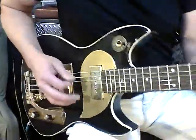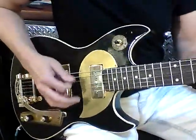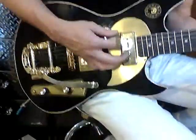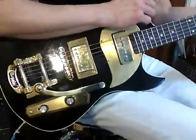Let's hear what this sounds like — starting with the neck pickup, and now both pickups, and now some work on the bridge.